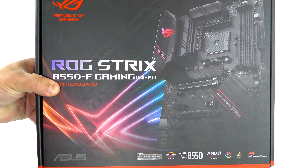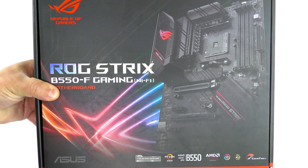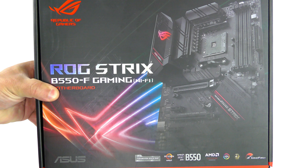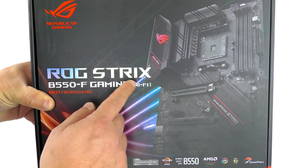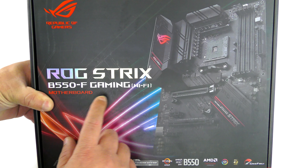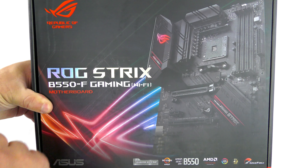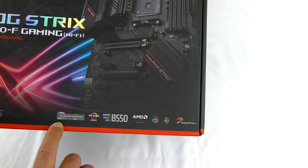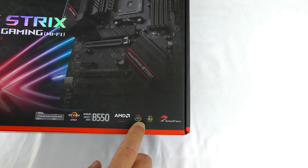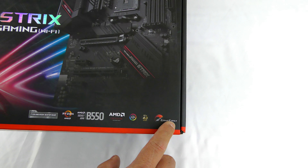Here she is — the Asus ROG Strix B550-F Gaming Wi-Fi. On the box we can see the motherboard itself labeled ROG Strix B550-F Gaming Wi-Fi, third-gen AMD desktop ready, Ryzen, AMD B550, AMD Crossfire, Aura Sync, PCIe 4.0, and Game First.